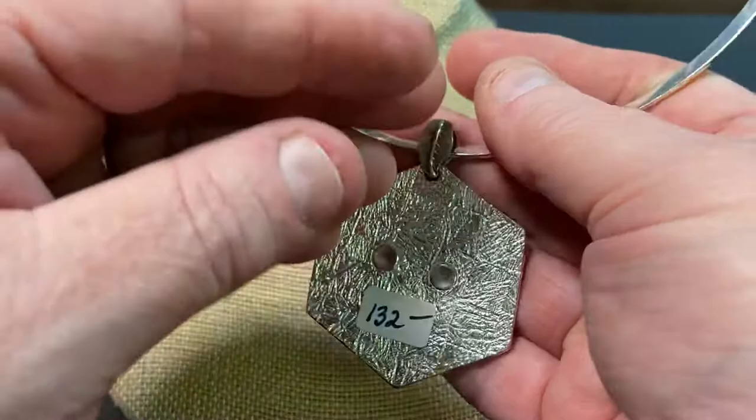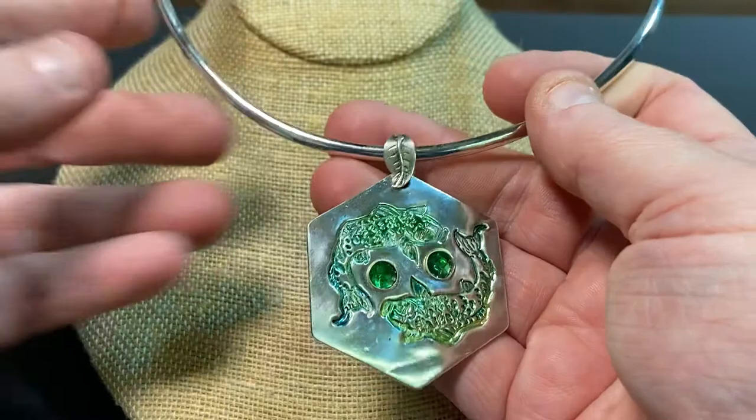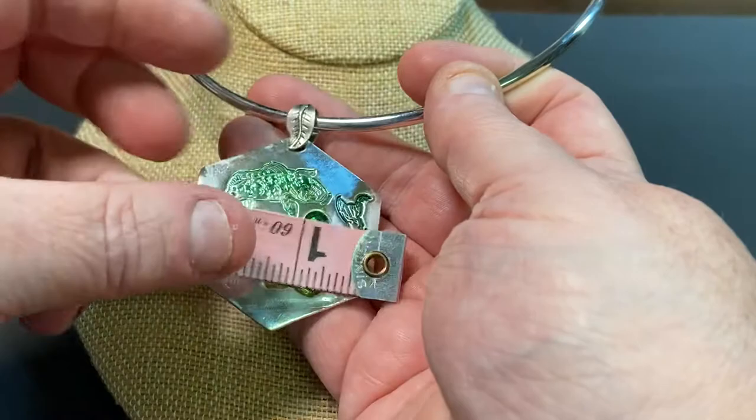This piece is $132 — all fine silver with the sterling neck wire. It measures a drop of about two inches and comes across about two inches. Those are my koi fish swimming around.